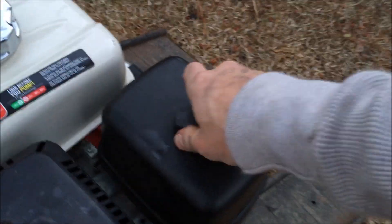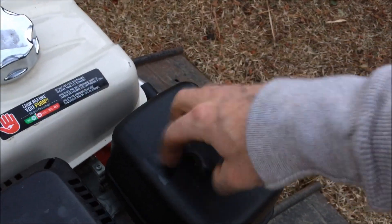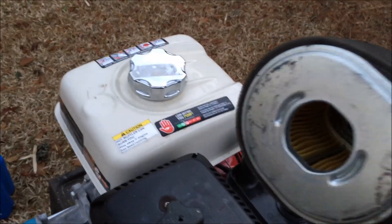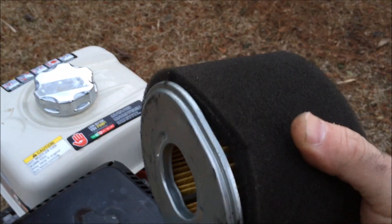Now is also a good time to go ahead and check your air filter, which would be here in this unit. Pull that out — what you can do is take this foam part off, you can wash that with soap and water and let it dry. That's what the manual recommended on my unit.